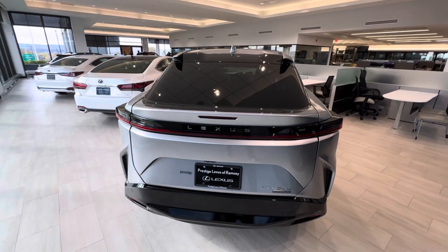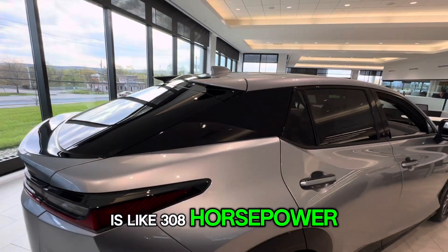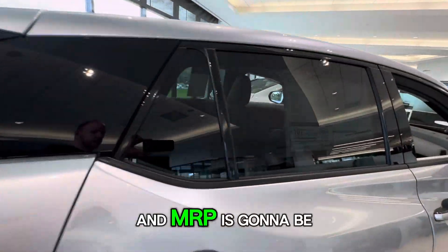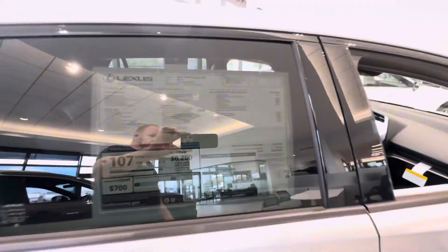I believe the total for this vehicle is like 308 horsepower, and the MSRP is going to be $63,590.